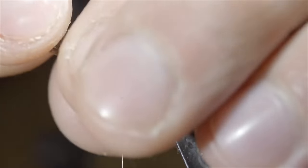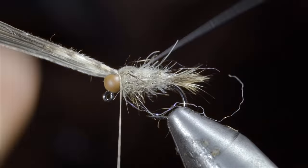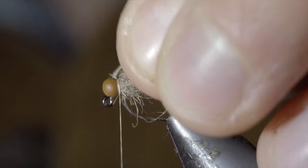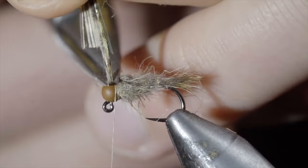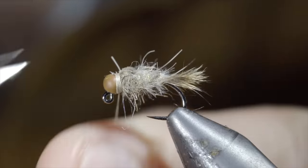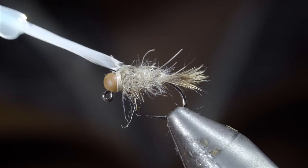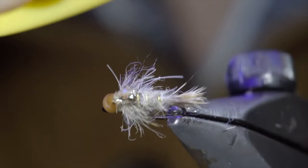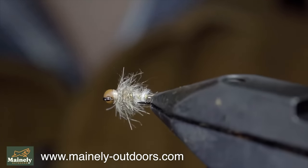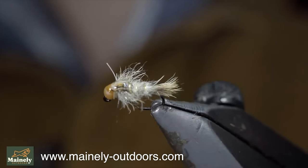Next, we'll fold over our turkey tail and secure it tightly to the head of our fly. Followed by our flashabou — securing both in front as well as behind, and snipping the excess free. Whip finish to hold everything tightly in place. Snip your thread free and paint over the back with some UV resin, adding some durability and shine to our pattern. This is how I personally like to tie hare's ears — it's a bit buggier, but specifically I tie these to represent the profile of mayflies. They work especially well in the spring and summer months, and I'd highly recommend giving it a try in both natural olive as well as brown.